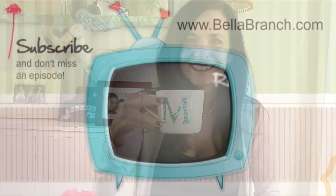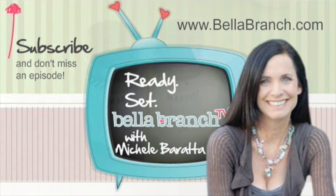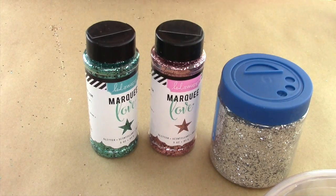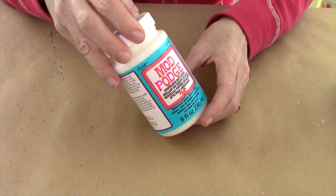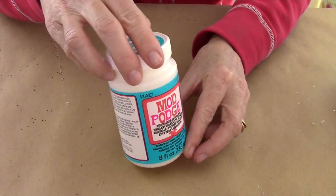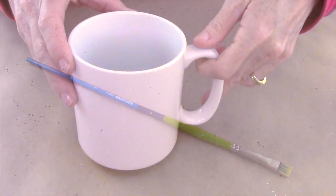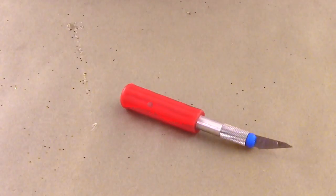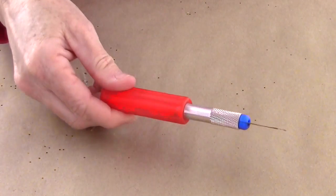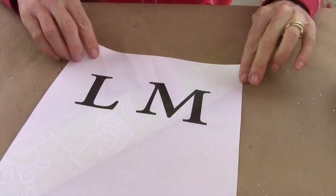So you guys ready to get started? What you'll need for this project is glitter, Mod Podge — but the dishwasher safe Mod Podge — a paintbrush, a white mug, an X-Acto knife, and shelf liner paper. I got this from the 99 cent store.